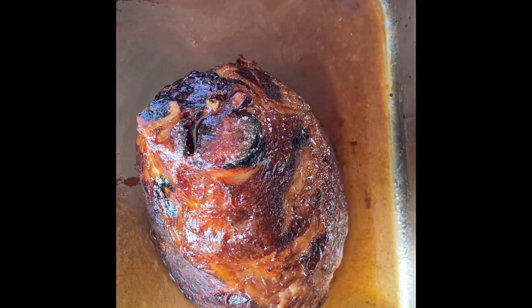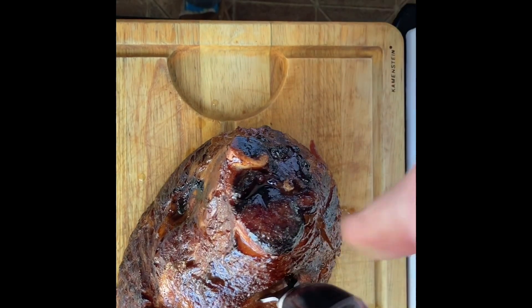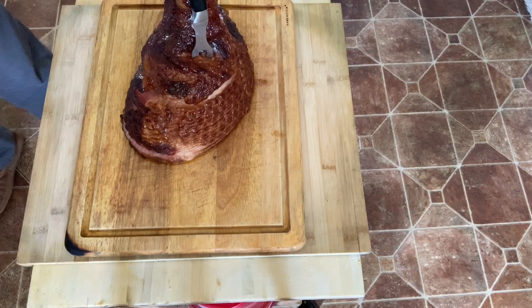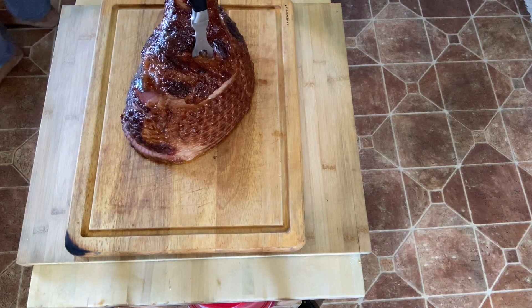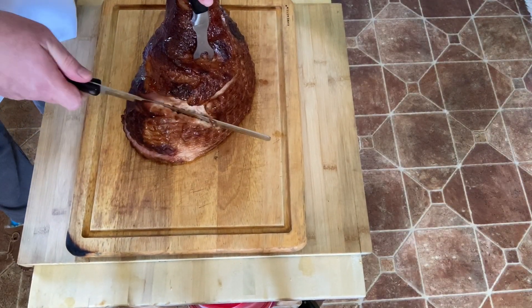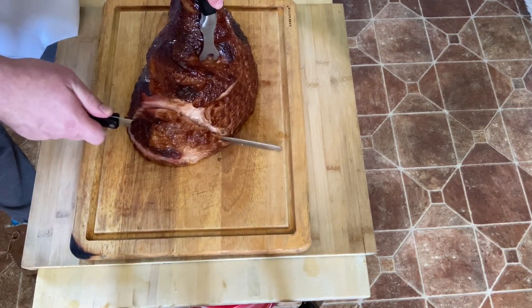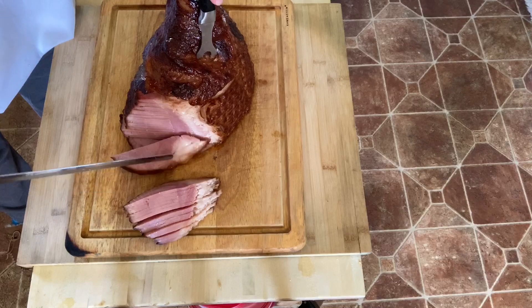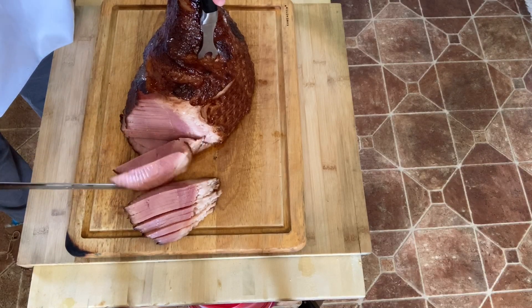Once your ham is done, transfer it to a cutting board and let it rest for about 15 minutes. It's now been 15 minutes, so let's slice off a little bit of our spiral ham and see how it tastes. Mmm, it sure looks and smells delicious.